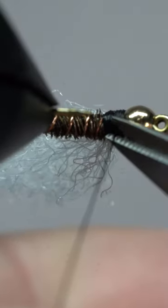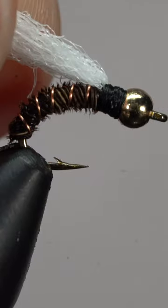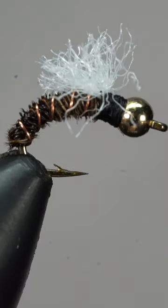Leave a comment with hashtag VenturesFlyCo, and we'll give a dozen of these flies to one lucky winner.